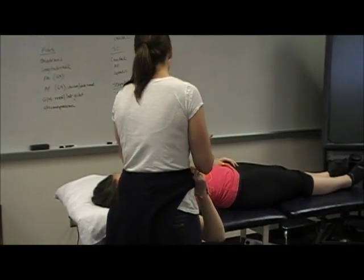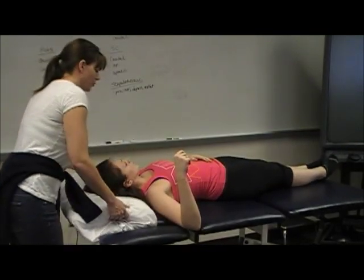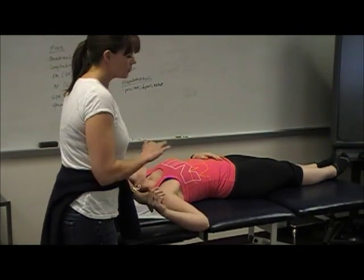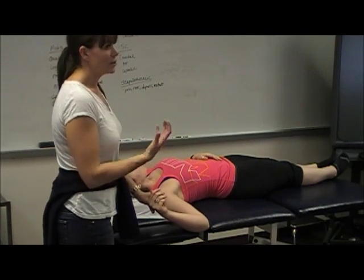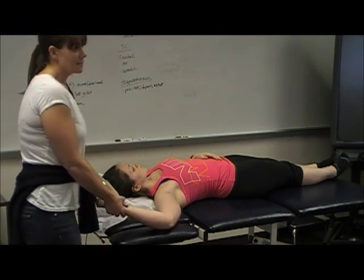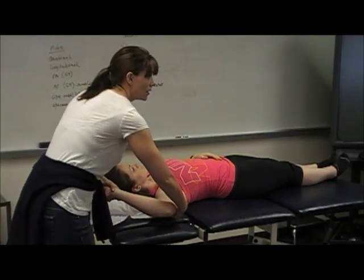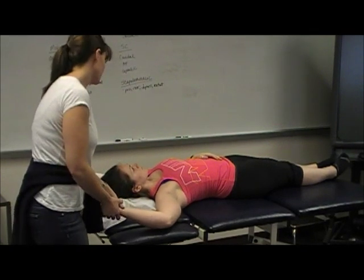I'm going to have you scoot over to the left a bit. When you're doing the quadrant grade 3 or 4 as a technique and you're not doing the end range oscillations, the one I just showed you off the table is more of the grade 4 technique, where you're taking them to that end range and doing the small mobilizations. Grade 3 is the fish-flop technique. So if it's difficult for the patient to get all the way down, you can always use a towel roll under their arm and that'll take some of the slack off too. Just totally relax your arm.